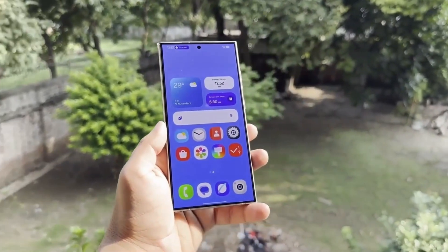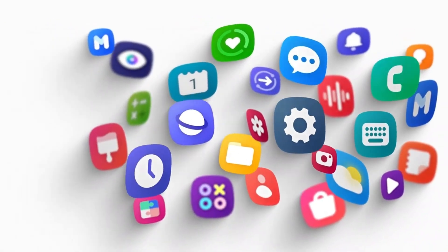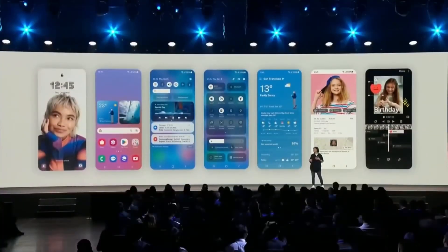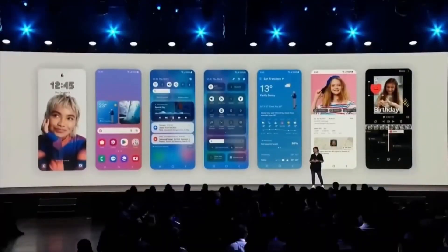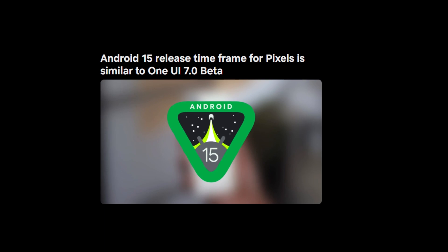So what's in the update? Version 5.0.0.1 of the Samsung Members app is now available for download on the Galaxy Store. It's currently rolling out in India, South Korea, and the USA, and the download size is around 39.30 megabytes. While the official changelog doesn't say much, we know this update is likely a pre-launch update ahead of the One UI 7.0 beta.